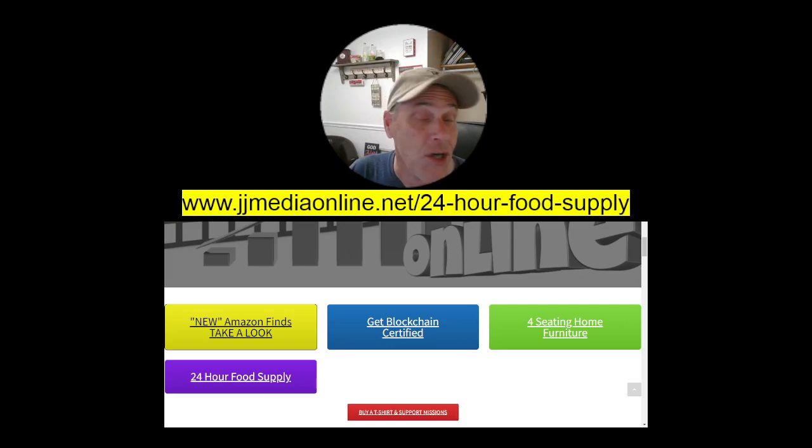Go ahead and comment below on what you use as your power backup. We know that the power issues, especially here in the United States — and I live in Florida, so I have to deal with hurricanes — there are a lot of issues. So let's get on into it.